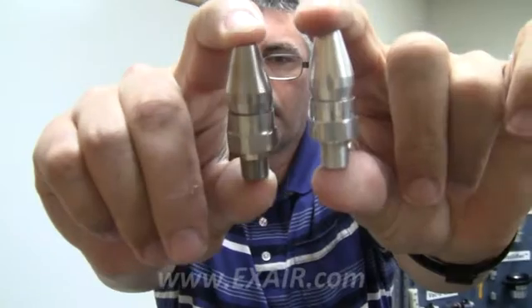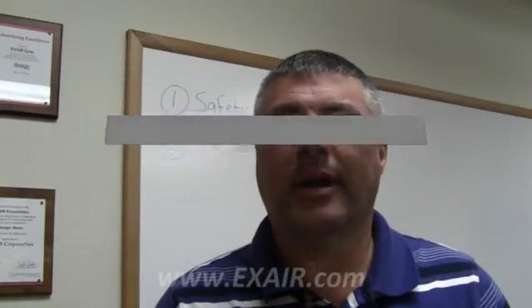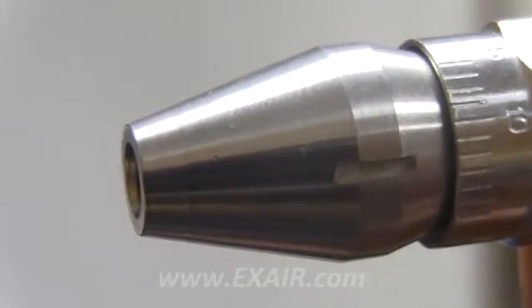Another option is to use an Xair model 1009 adjustable air nozzle, or model 1009 SS stainless steel adjustable air nozzle. This unique design allows you to adjust for the correct amount of compressed air required for your operation. It has a micrometer-like indicator on the side to indicate the gap setting from 0 to 15 — a nice feature if you want to use the same nozzle in different areas, as you can reset the settings for specific applications.